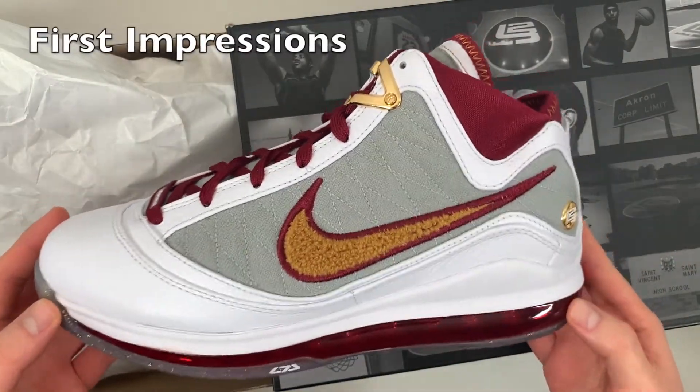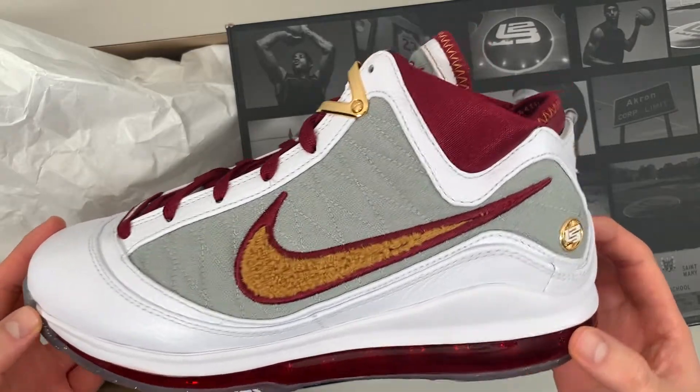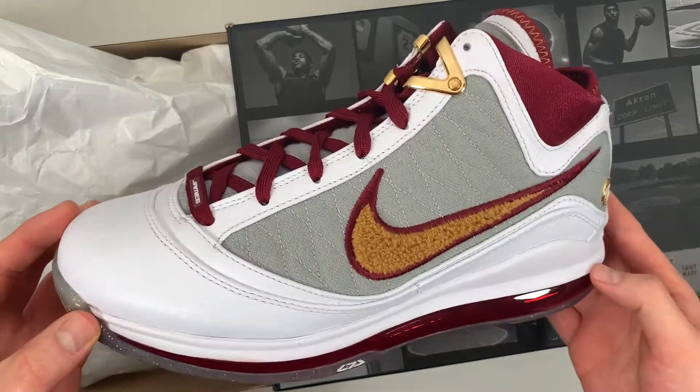First impressions — I think these look awesome. The mix of materials looks really nice, and we're getting all kinds of different colors and textures. Let's get both pairs out and take a closer look.